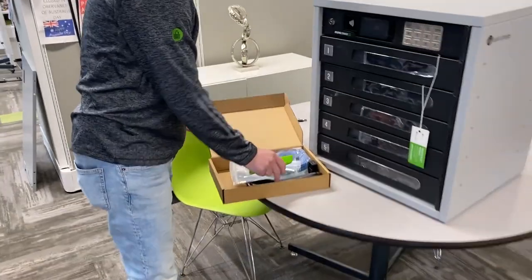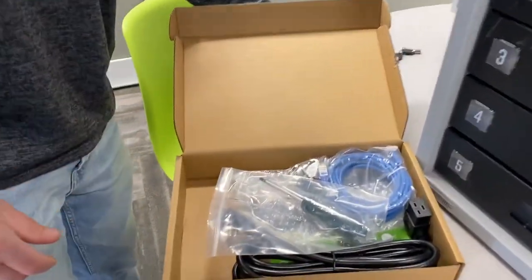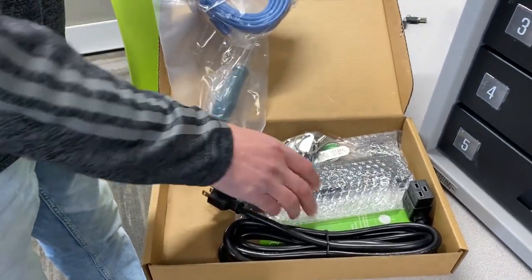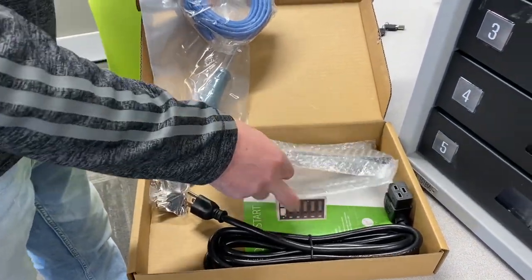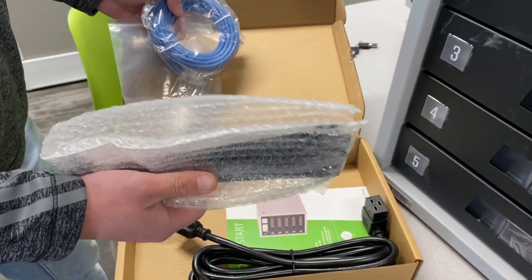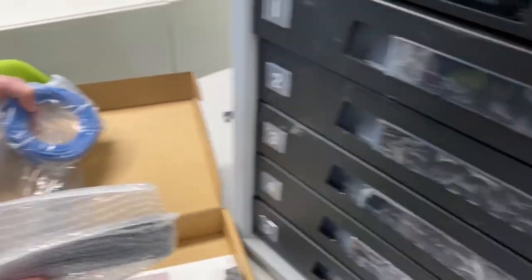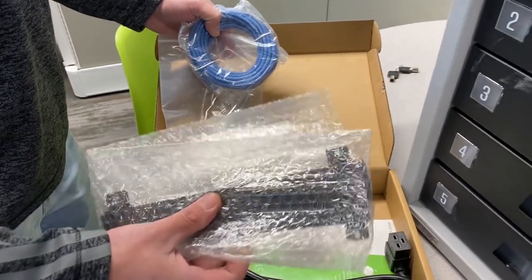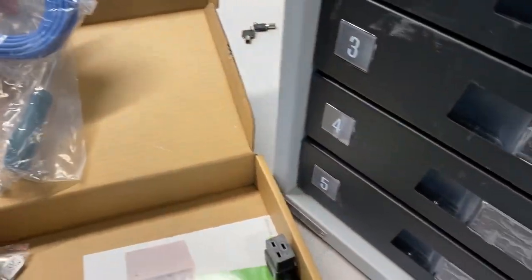Inside the accessory box is the Cat5 cable, the power cord, and there is a screwdriver in there in case you ever need to replace or change a door, or for the covers for the windows that come in the box. And then in the bottom, there's a quick start guide and another set of keys.